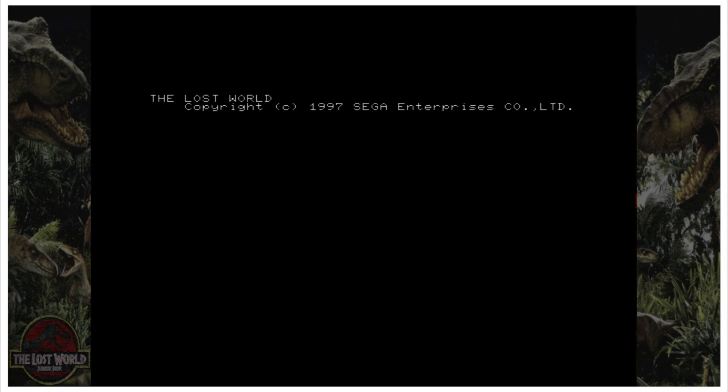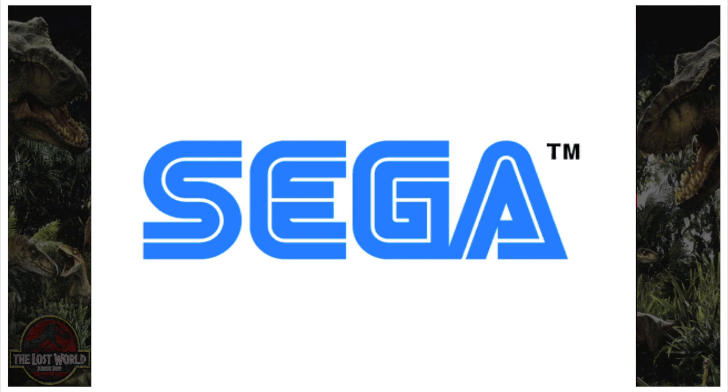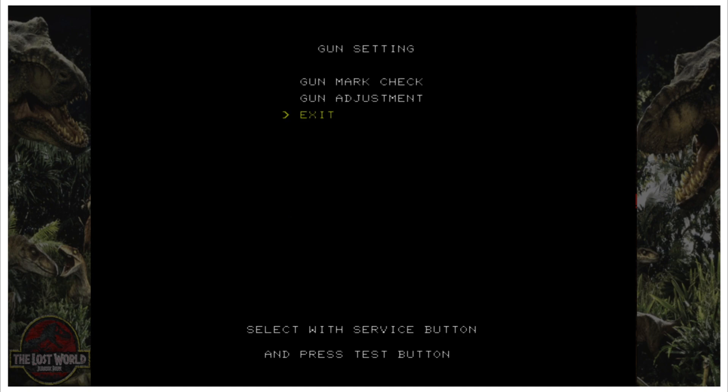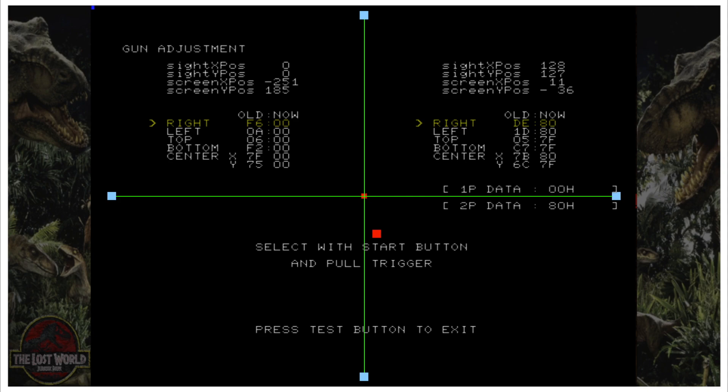To calibrate, first press the F2 key on the keyboard. If you have something like a Logitech K400, you have to hold down the FN key first, then press F2. In the test menu, press the number 9 key to change selections and go down to Gun Setting, highlight it, and press the zero key. Then press 9 again to go to Gun Adjustment and press zero again. It says to select with Start button and pull trigger — the Start button is the number 1 key.